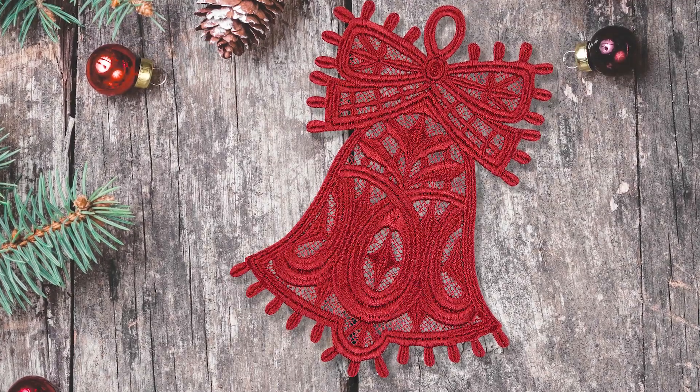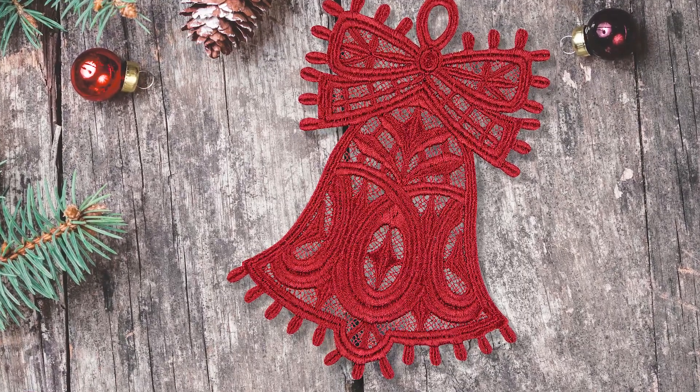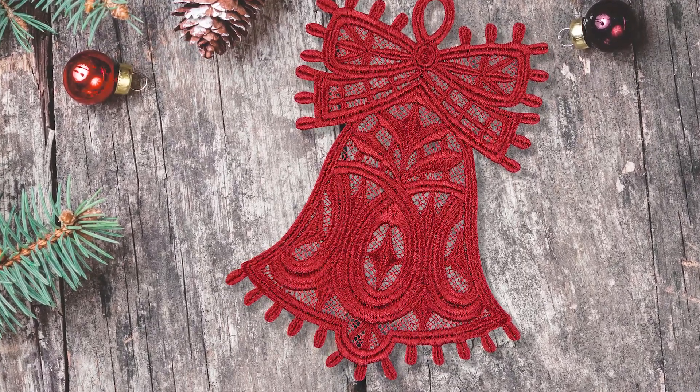Our freestanding lace ornaments add a vintage look to your tree with classic designs that stitch out simply and are ready to hang right after rinsing.